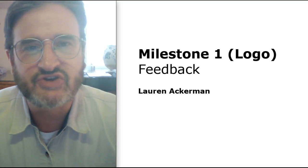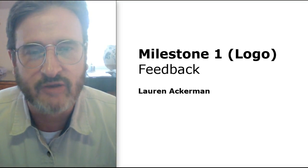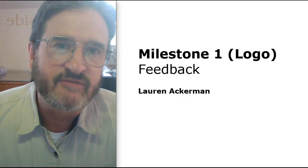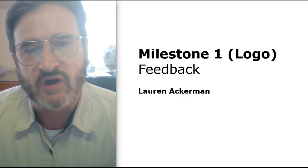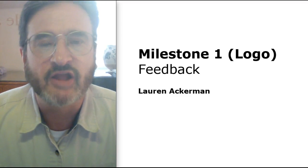Hello Lauren, nice to meet you in the cyberspace realm. This will be some video feedback on Milestone 1, which is the logo, and I'll also talk a little bit about your developing website.